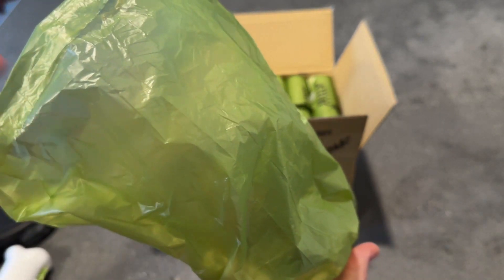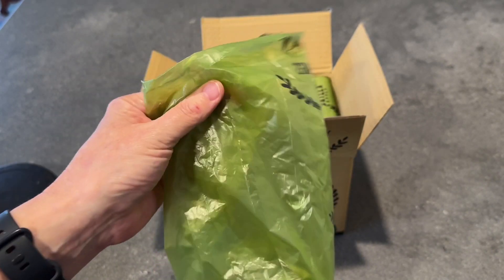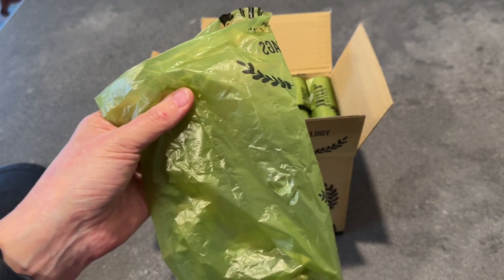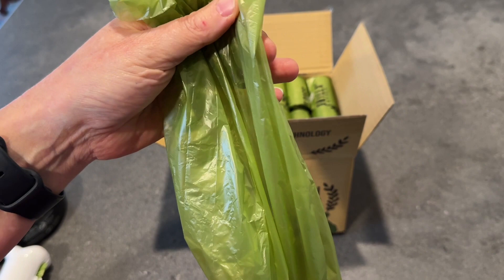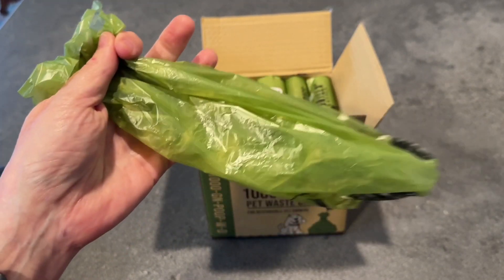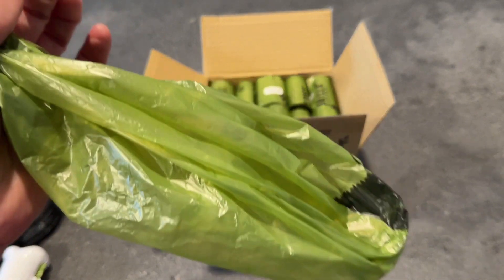And these are also scent-free. They hold the odor in. That, for me, is perfect. I go on a walk that's a mile-long loop, and she always waits until I'm about a third of the way into the walk to need to use the bathroom. When she has to go and I have to pick it up and carry it for a while, I really don't want it to be smelling the whole time I have to carry it home. So the fact that it locks in odor is fantastic.